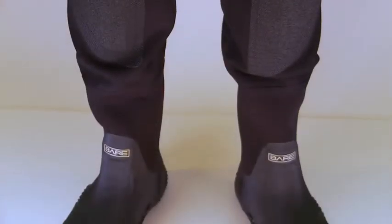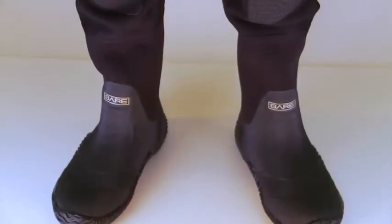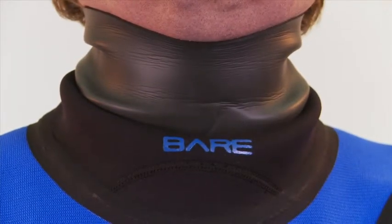The suit comes with either vulcanized rubber boots or soft socks. The XCS2 also comes in a back zip style.